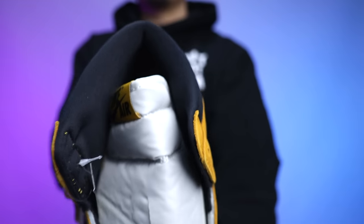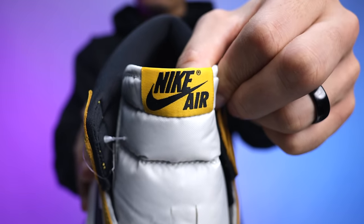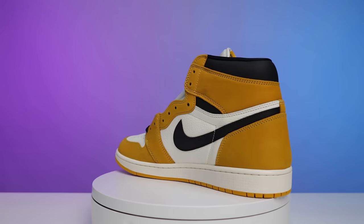Let me know which laces you'd prefer down below in the comments. You have your all-over sail-colored mesh lining, and then on top of the tongue you have a yellow ochre tab with the black Nike Air branding in the middle. Going to the collar on the inside of the foot, you have all black, and then on the sock liner you have your yellow ochre with the black Nike Air branding. That's a pretty solid look at the sneaker.